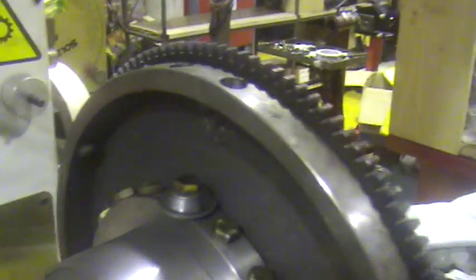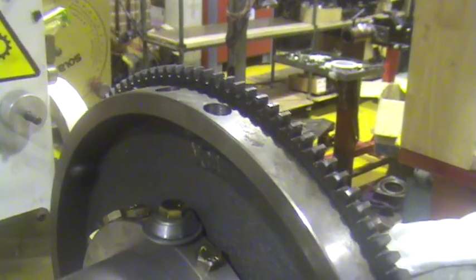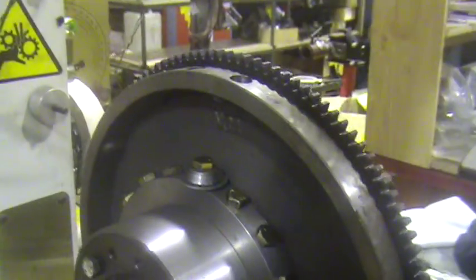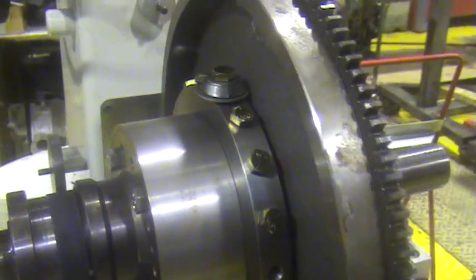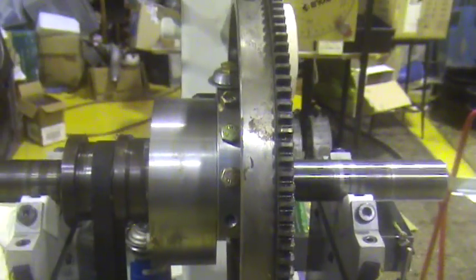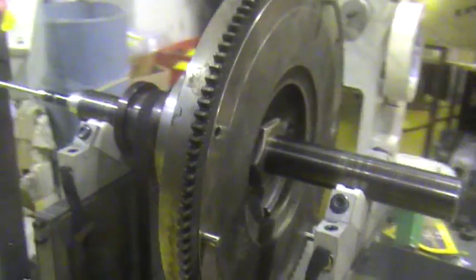Then we basically add or remove weight to our new counterweight either using the drill, the milling machine, or sometimes you'll have to weld and add weights to it. So that's the flywheel to counterweight duplication process.